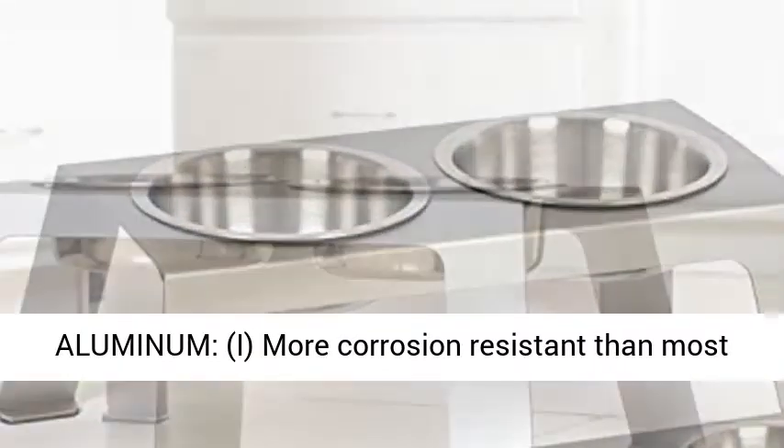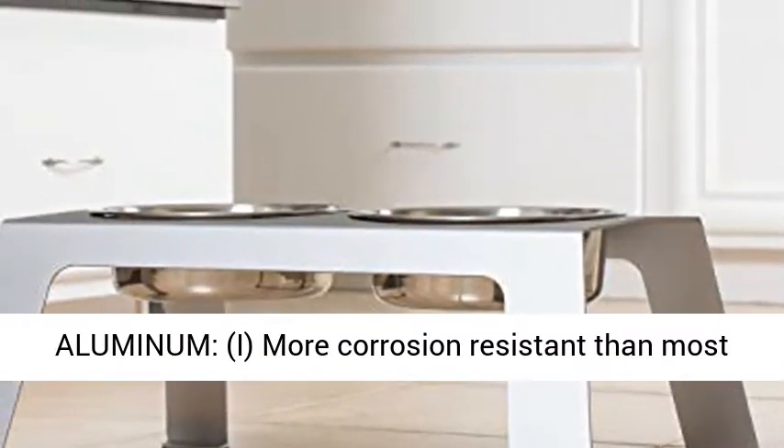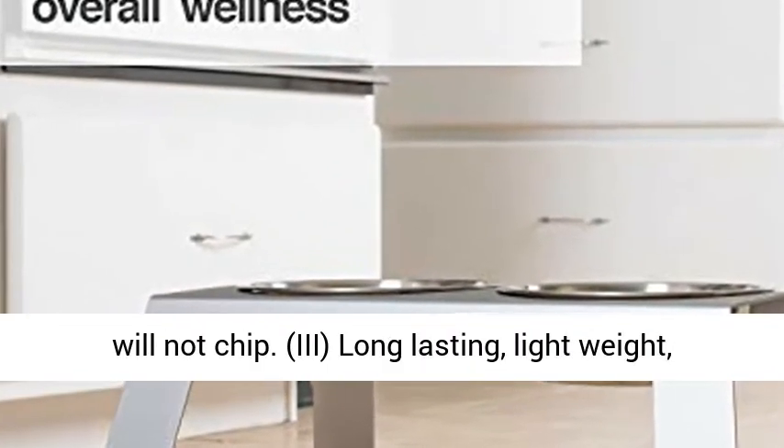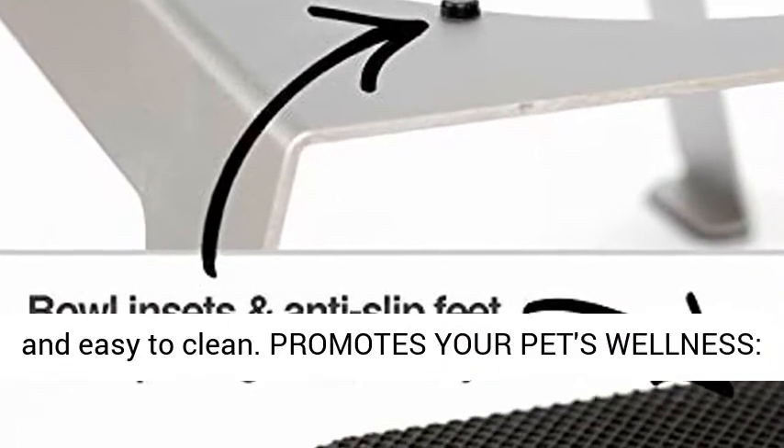Benefits of Anodized Aluminum: more corrosion-resistant than most grades of stainless steel; color-infused so will not chip; long-lasting, lightweight, and easy to clean.